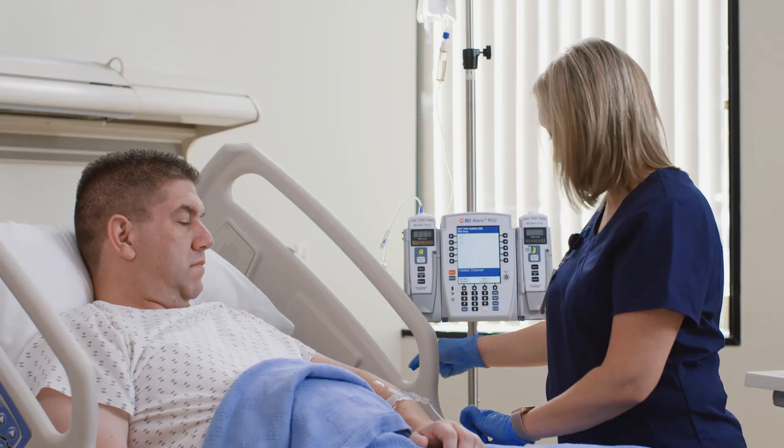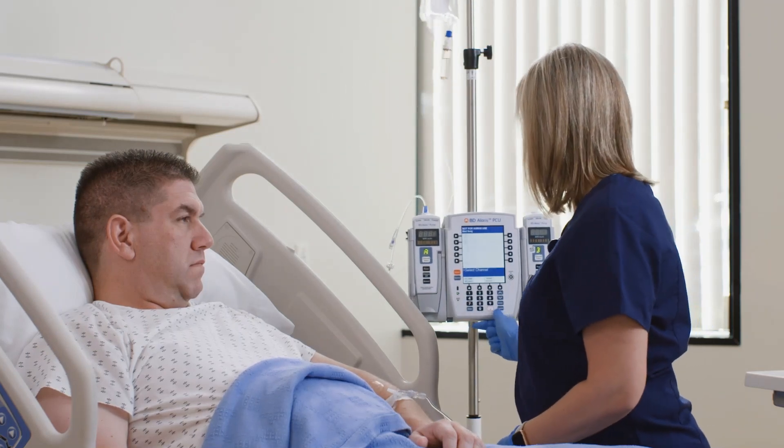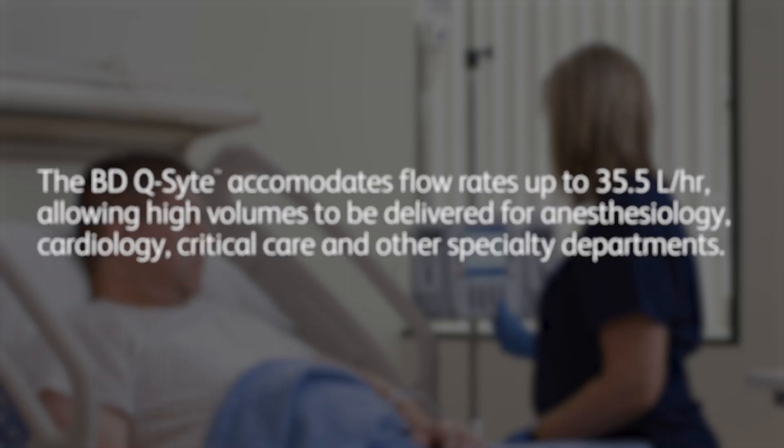Always trace your line prior to connecting to a device in order to avoid a misconnection. The BD Q-Site accommodates flow rates up to 35.5 liters per hour, allowing high volumes to be delivered for anesthesiology, cardiology, critical care, and other specialty departments.